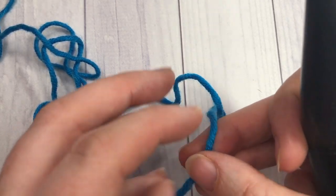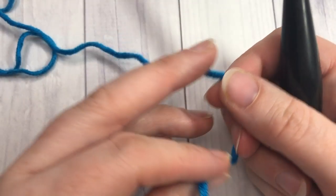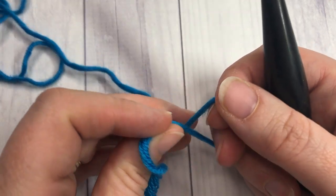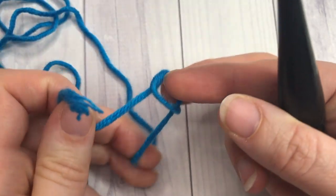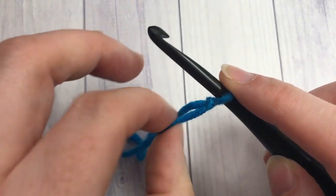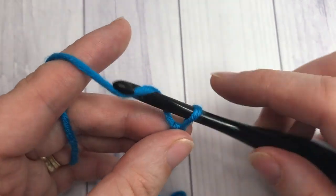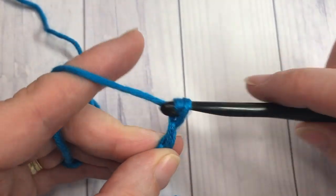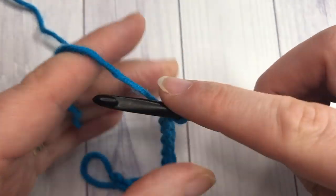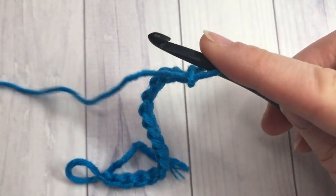For our stitch — the diagonal shell stitch — we're going to start by making a chain with a multiple of four stitches plus two. Start by making your slip knot and then chain a multiple of four stitches plus two. I've chained sixteen, which is my multiple of four, and I'll add two more for 18 chains total.